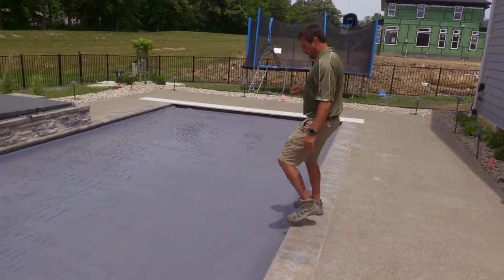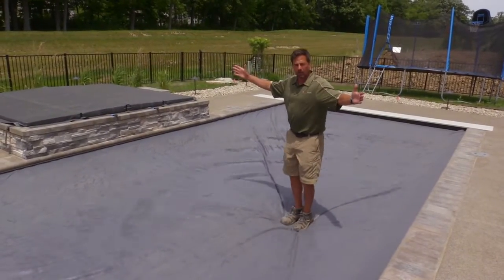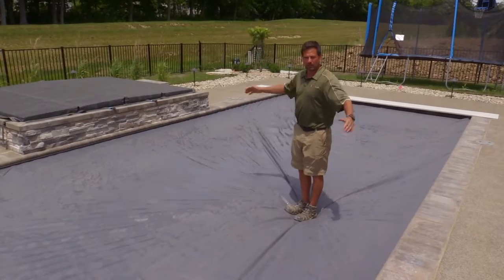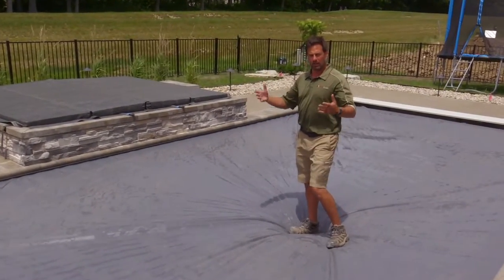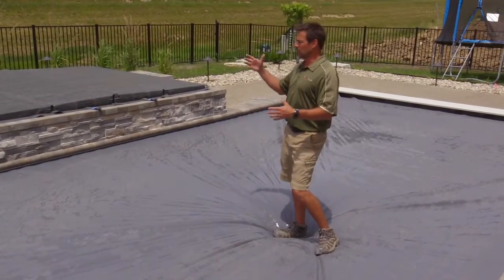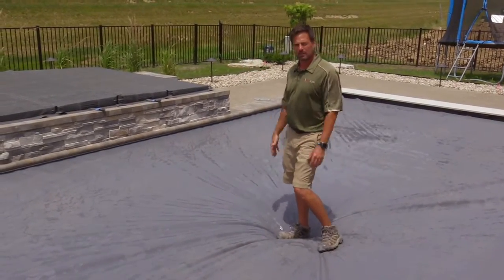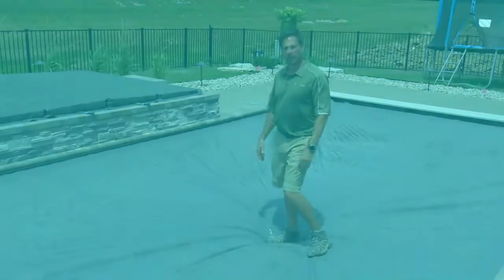You're able to walk on this cover so that you can't fall in — this is the whole point of the safety cover. If this wouldn't work, there would be no point in it. There are some municipalities that don't even make you have a fence if you have a safety cover, because of how safe they are.